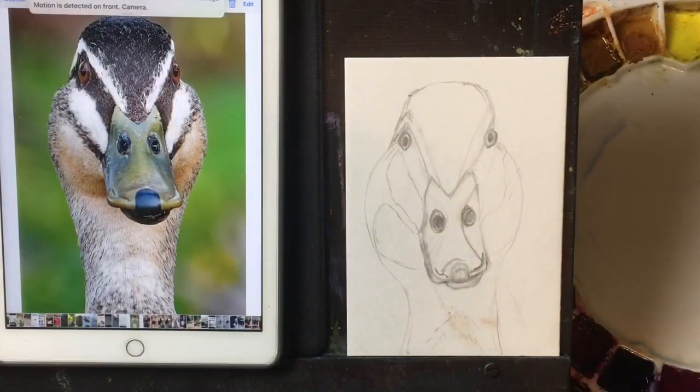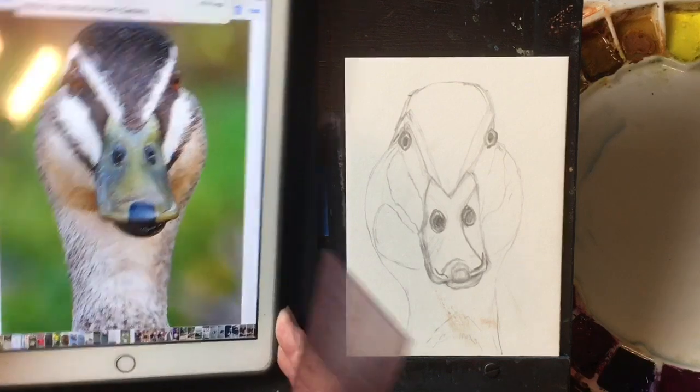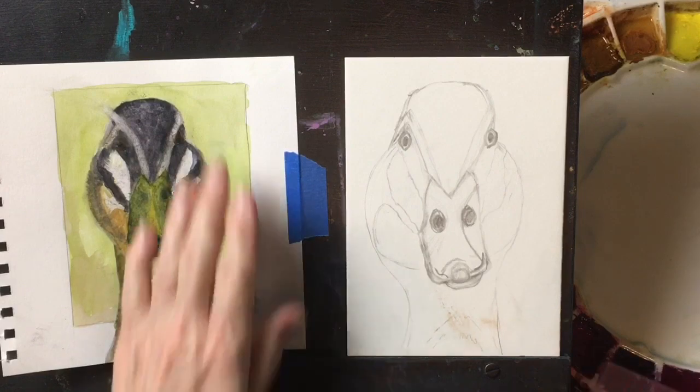Good morning everyone, this is Diane Murray at Southern Art Gallery. My students and I struggle with getting proportions correct with drawing, so I thought I would show you a basic, easy way to make sure that your measurements are accurate.